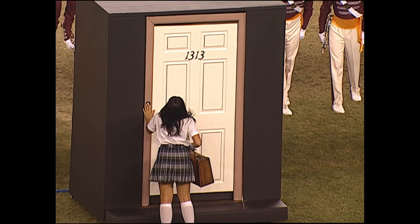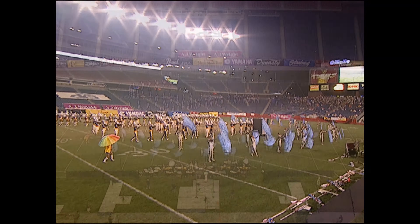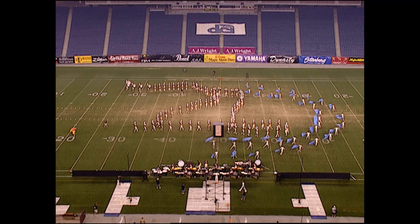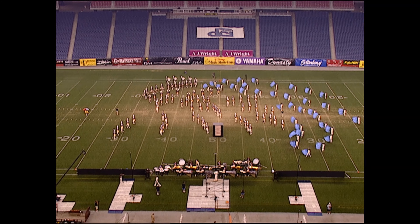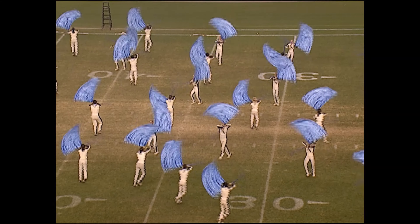Very nice velocity here to begin with. Good utilization of rotation within the rotation. Very stylistic choice of choreography — very unique. Nice shift of weight. Yeah, these changes of velocity — we condense, we get slower, we expand.